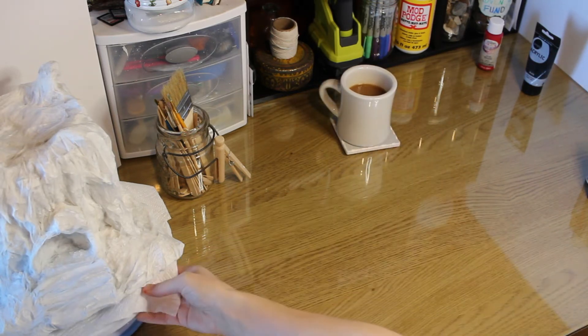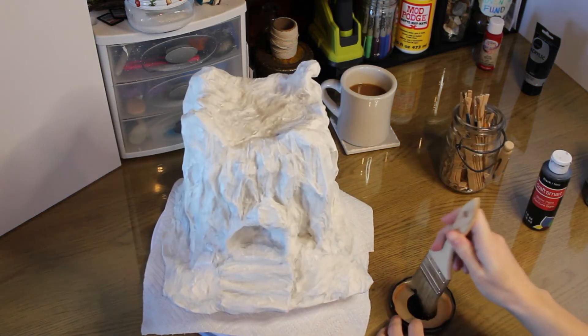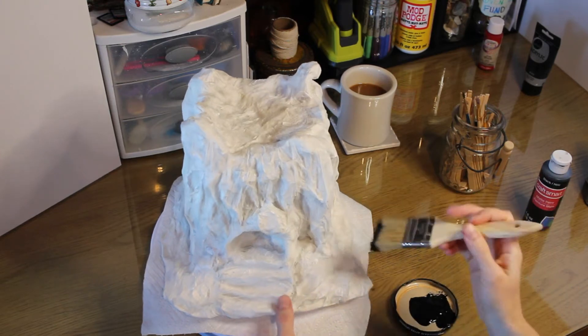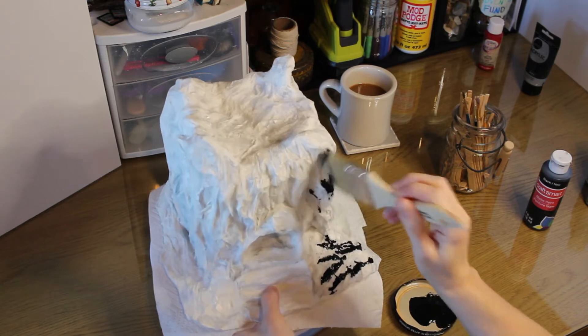I'm starting with black so that I can have a completely black base covering all the white to create depth and shadows.